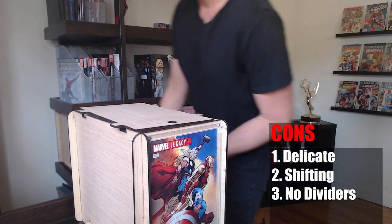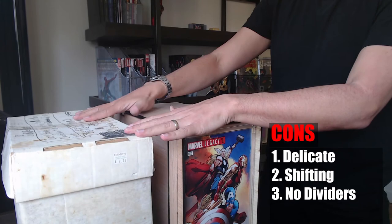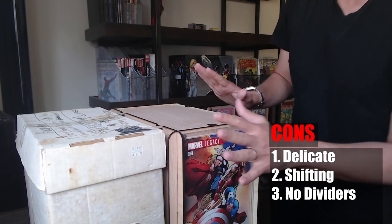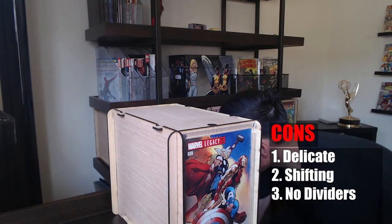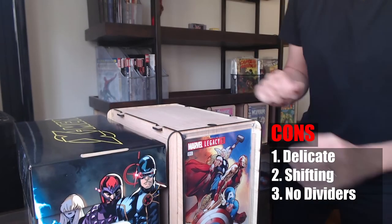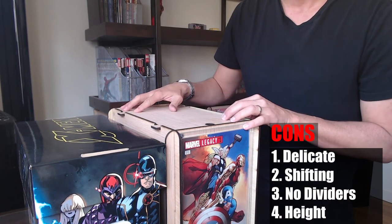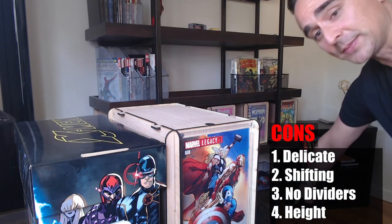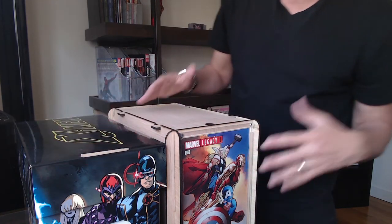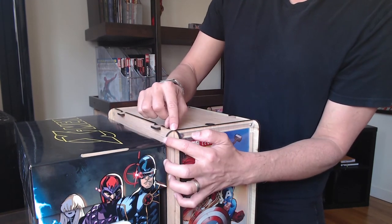I want to show one more thing for comparison. Here is what the box looks like next to a standard comic book box — it is just about the same height, right in line. But compared to one of the newer design boxes, this one is actually a lot taller. So as my last con, if you're the type of person that likes to put these boxes inside of cubbies, you might find that they do not fit because they're just that much taller. If you've been storing your comic book boxes inside cubbies, keep in mind that these might not fit because they are about half an inch taller.